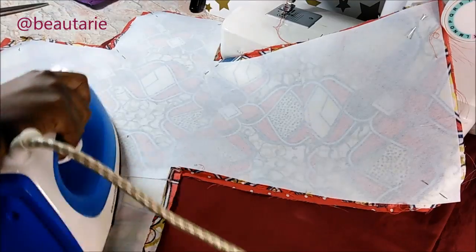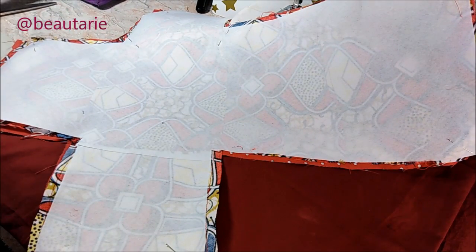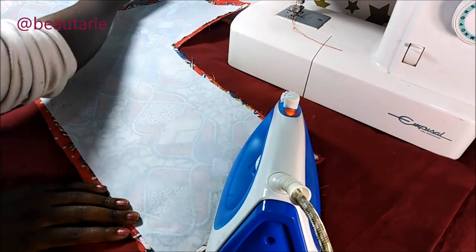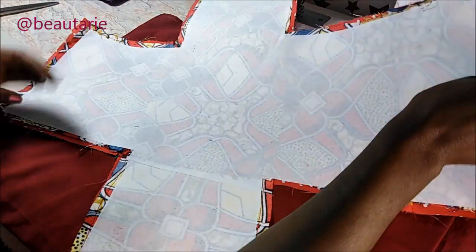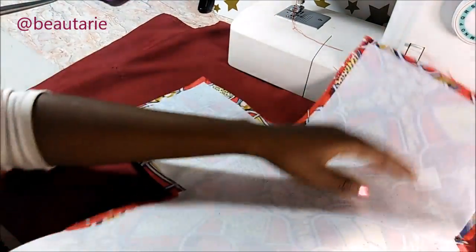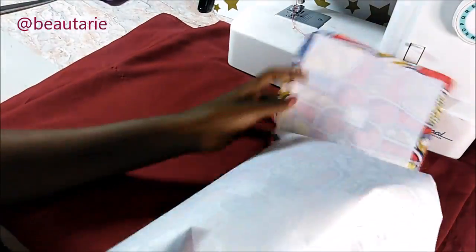After that, I took my interfacing — this is the really hard interfacing — and I lined it after I'd already sewed the pieces together, because I thought if I sew it together with the fabric pieces it might be too thick. So I tried to iron it on top of the fabrics after I'd already sewed them, then I made sure it was not too big or overlapping the fabric.